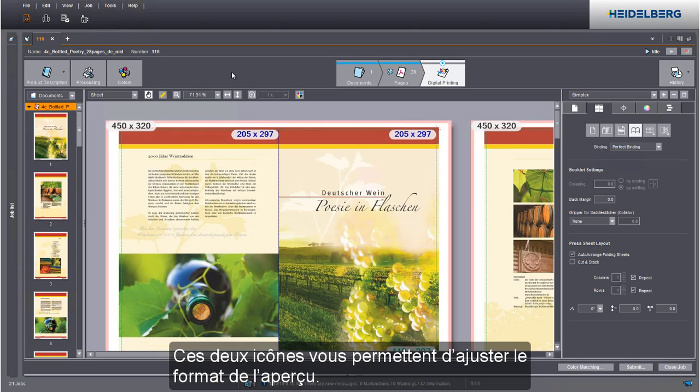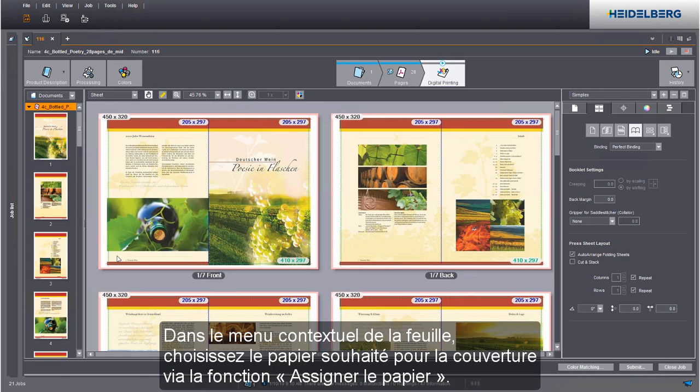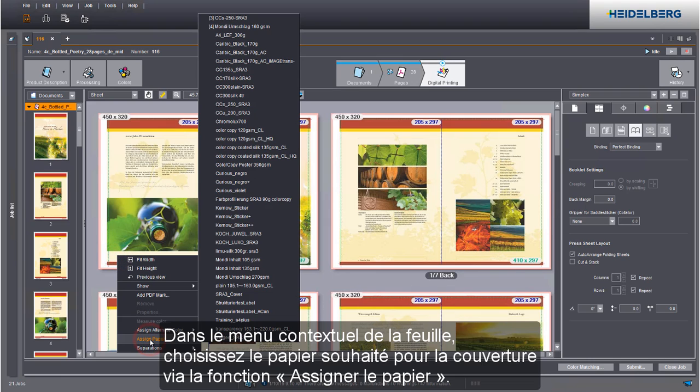You can customize the size of the preview using these two icons. We now assign the cover paper — in the context menu, select the paper you want.